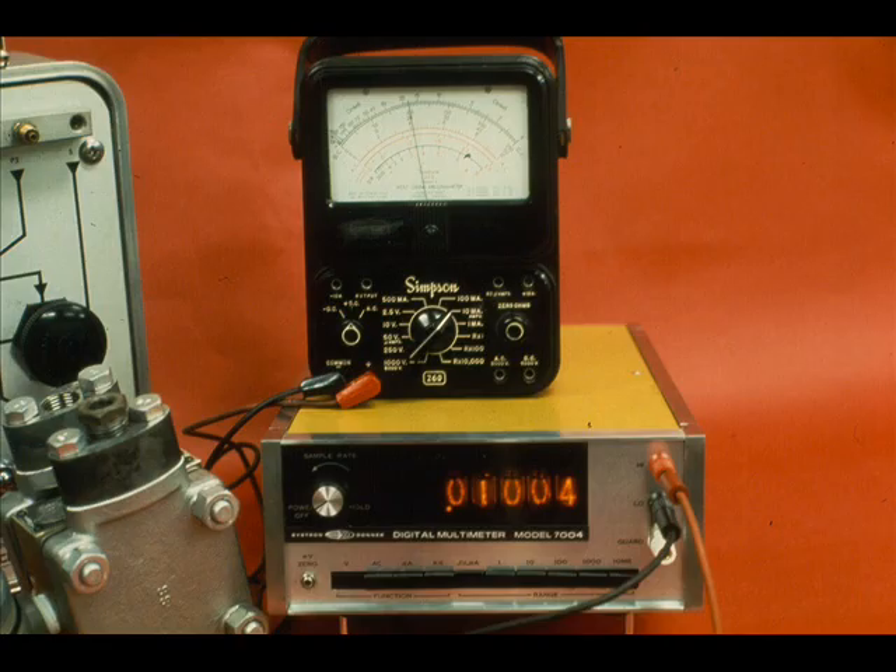It is quite obvious that the milliamp meter and the DVM are serving the same purpose. For greater accuracy, rely on the DVM.